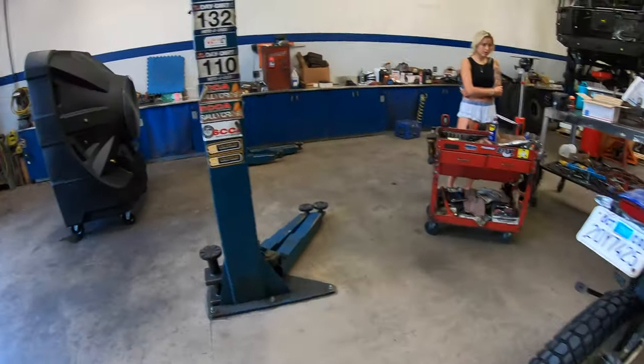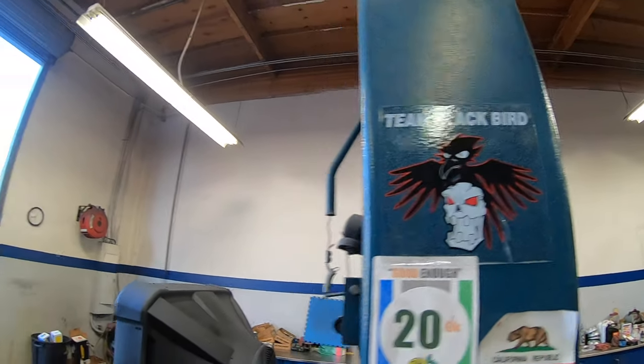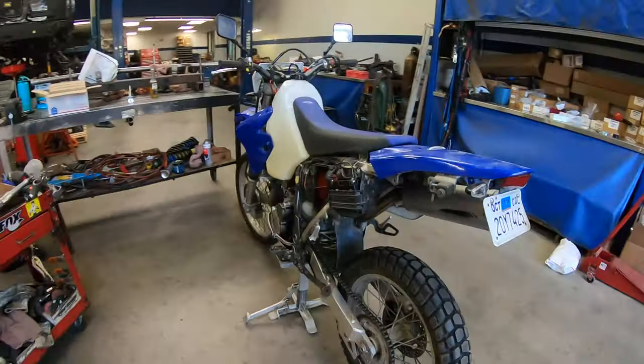We're here with Team Blackbird — they do 24-hour races with the Camaro, it's the 24 Hours of Lemons. It's a pretty cool event, a lot of guys do it. Check it out. Anyhow, back to the carb.